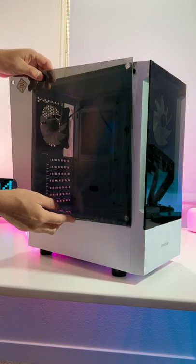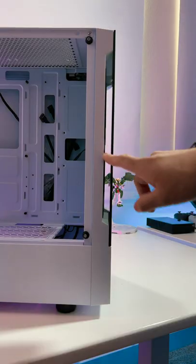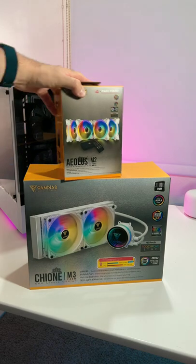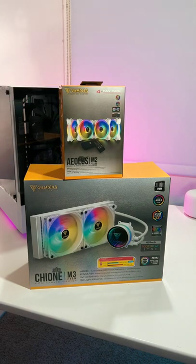With its awesome look, it has tempered glass on both the side and the front of the case. On the front you have a little slot for some airflow, and here are some other goodies that we're going to be building into this PC, so make sure to follow.